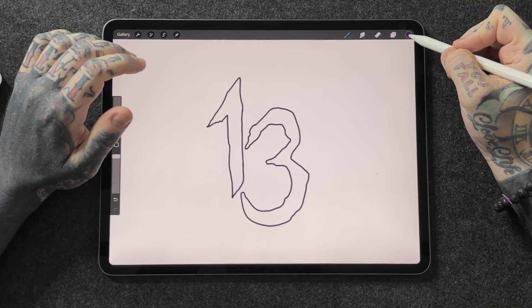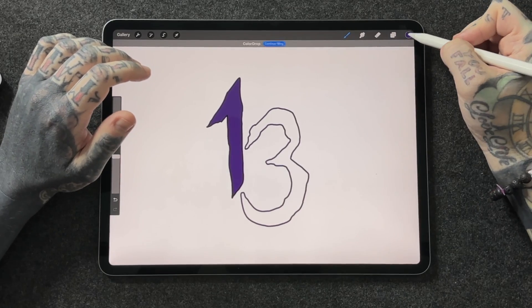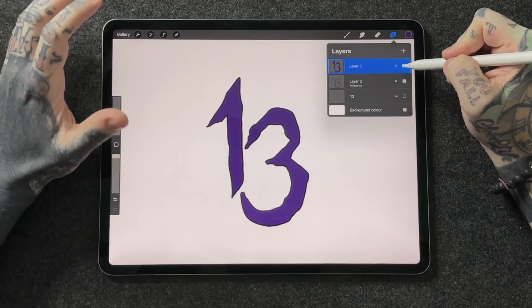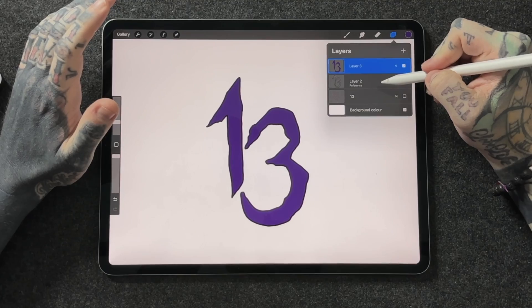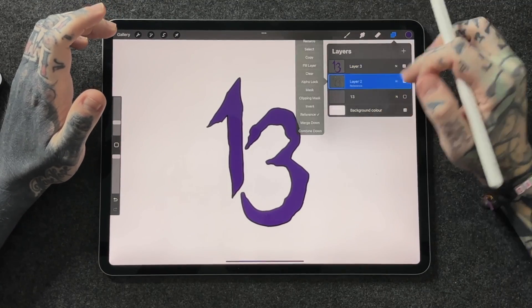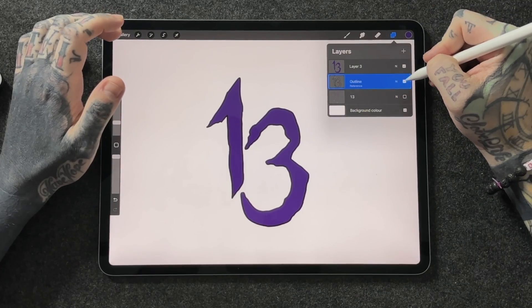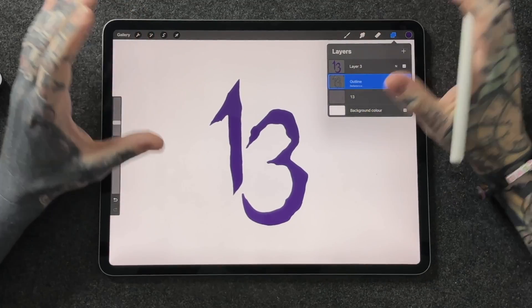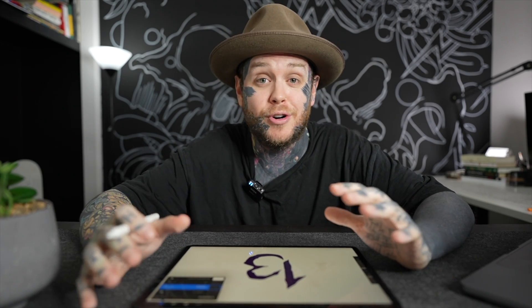We're going to click back on layer 2, tap on it again, and select Reference. Now any layer above it is going to directly reference that layer but it's not going to affect layer 2, which is great. So let's close the layers panel, drag and drop that purple onto the 1 and the 3 as well — looking pretty nice. Now if we tap back on the layers panel, we've got a layer with just our fill — the purple — and layer 2 with our outline. I like to tap on my outline layer and rename it 'outline', so I know I'm not going to be putting anything else on that layer. I can turn off the fill and I'm left with just my outline, or keep the fill and turn off the outline — absolutely fantastic. Don't forget to use reference layers when filling in your colour; this way you can come back, make changes later on and it's going to be so much more effective.